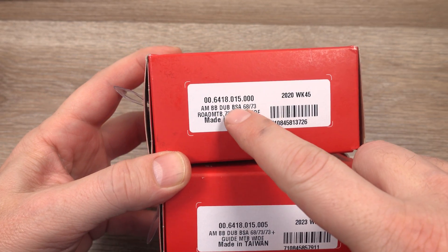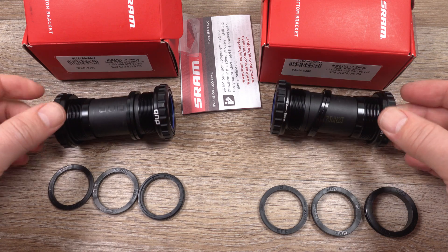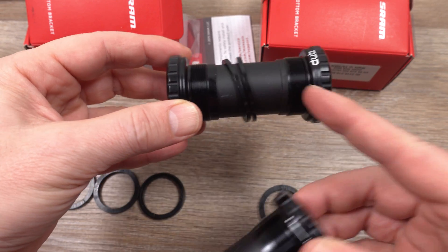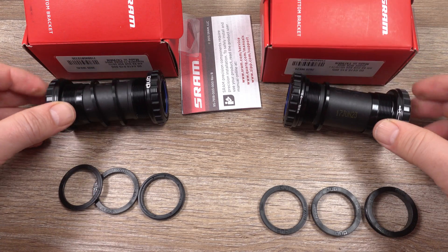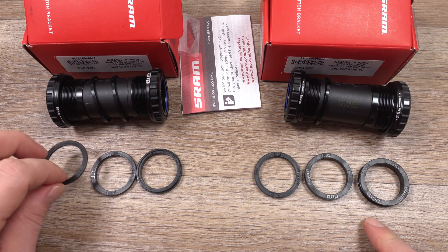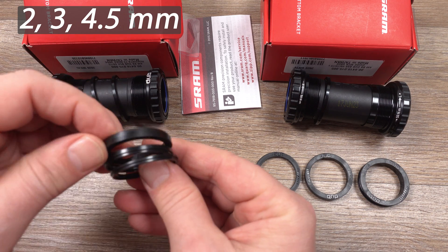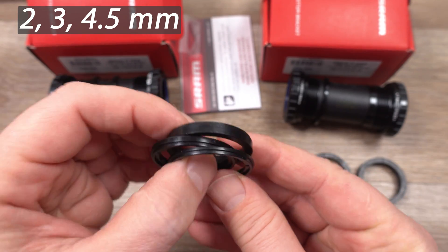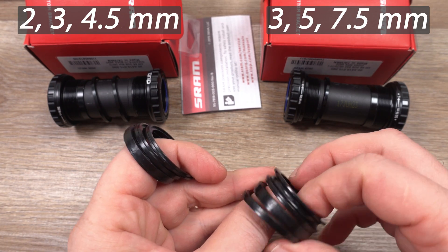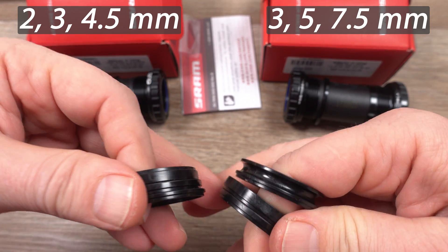These are threaded for 68 or 73mm BB shell. Now if we open the box - DUB on the left, DUB Wide on the right - the bottom brackets themselves are absolutely identical. You can see those 2.5mm inner spacers that are included on both. But then what you're going to have different is this set of exterior spacers. The standard DUB gives you 2, 3 and 4.5mm spacers, and on the DUB Wide you have the 3, the 5 and the 7.5mm. So that is the only difference between the two.